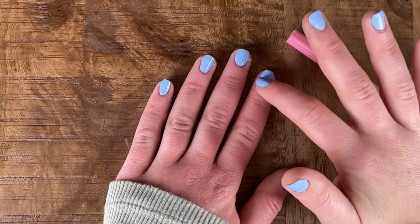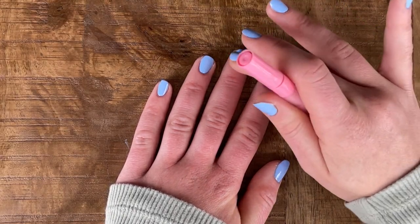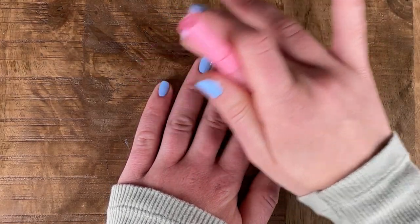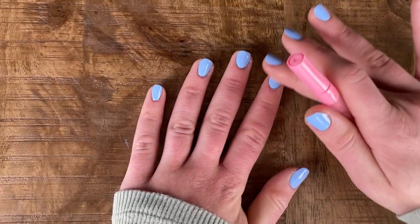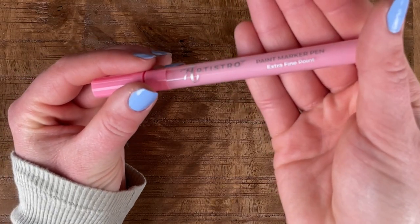I've given my nails a pretty good amount of time to dry — about 20 to 30 minutes. I know that they're good because I can push down on them with a decent amount of pressure and they're not budging. I'm going to go in with my Artestro paint pen in the extra fine point.